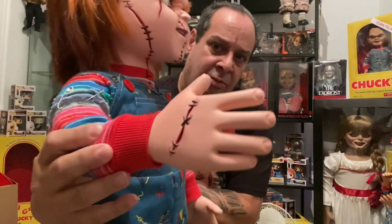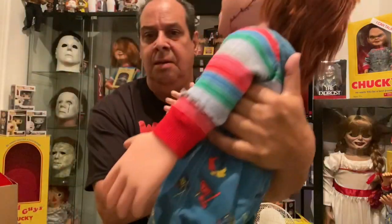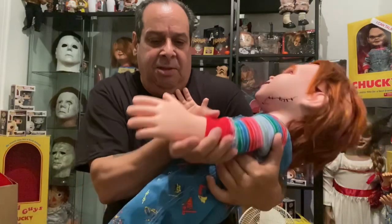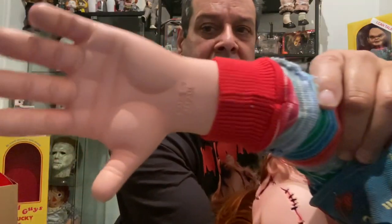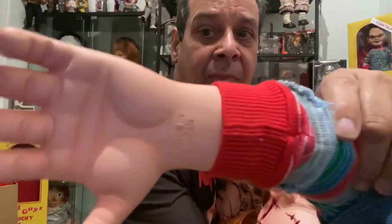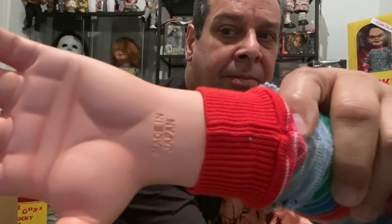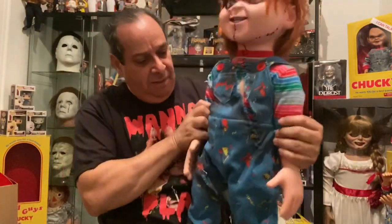You've got stitched hands on one side and on that side. And then of course you've got that 'Made in Japan' right there — Made in Japan. So he's pretty accurate, I'm happy with him, I waited a long time for this guy.